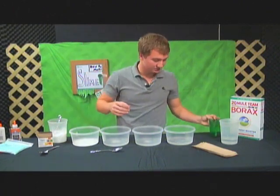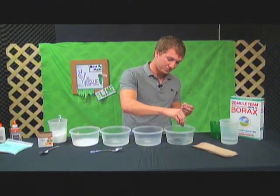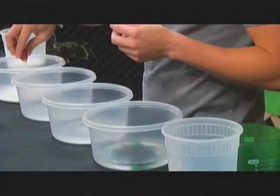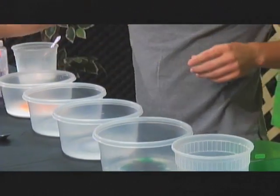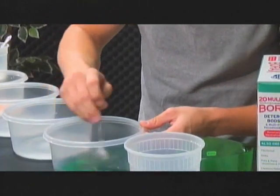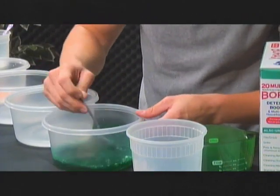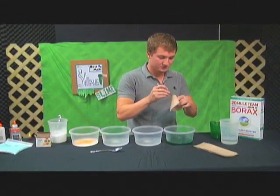Then you can add the coloring to whichever one you want. On this one I'll probably use the green — just put as much as you want in there, the more you put the darker it'll be. Then on the other one I'll put the yellow. That's when you're going to use the other spoon to stir this. Make sure it's good and stirred up otherwise it won't come out just right. You can take as much time as you need on it, and kind of wipe it off so you don't spread the colors.